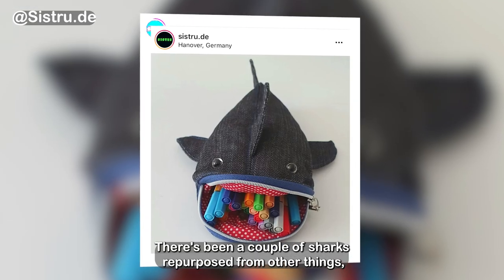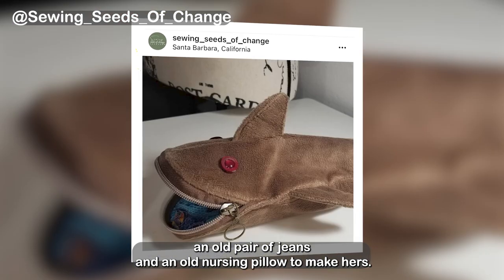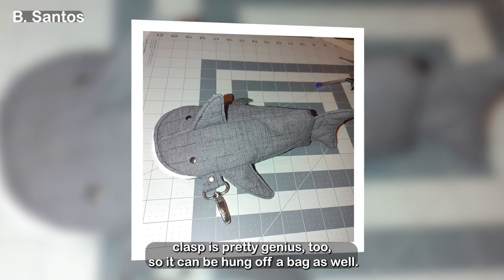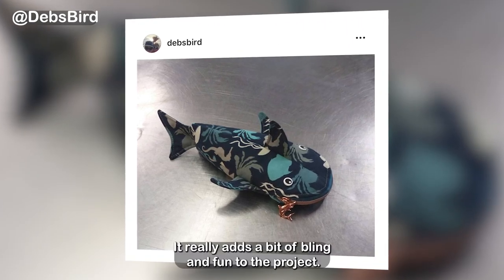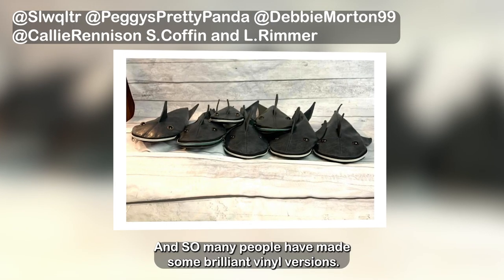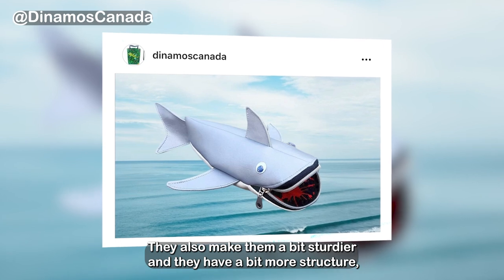There's been a couple of sharks repurposed from other things and I love that these items have had a new life. Sewing Seeds of Change used an old pair of jeans and an old nursing pillow to make hers and they turn out great. The addition of ribbon and a lobster clasp is pretty genius too so it can be hung off a bag. Some of the zipper choices have made me smile as well — from fish to even a shark zipper. Also, yes you can use vinyl for this shark and so many people have made brilliant vinyl versions. They look amazing and make the shark a bit sturdier with more structure.